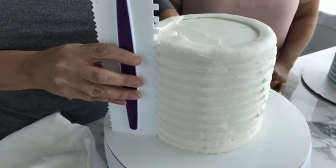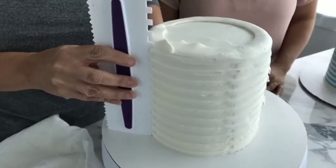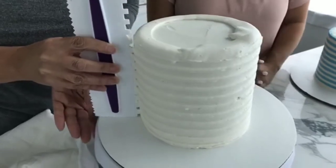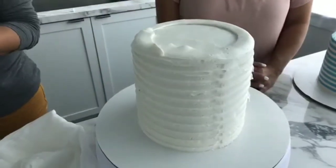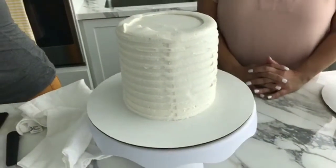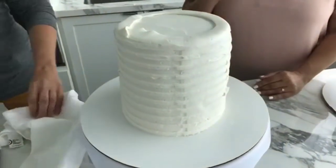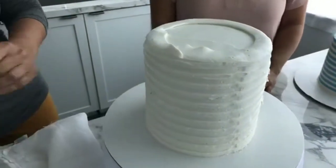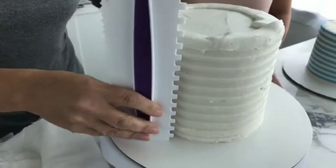We're using medium consistency buttercream today. And you want your icing to be pretty freshly applied before you start using that comb — you don't want it to start crusting over or anything like that.